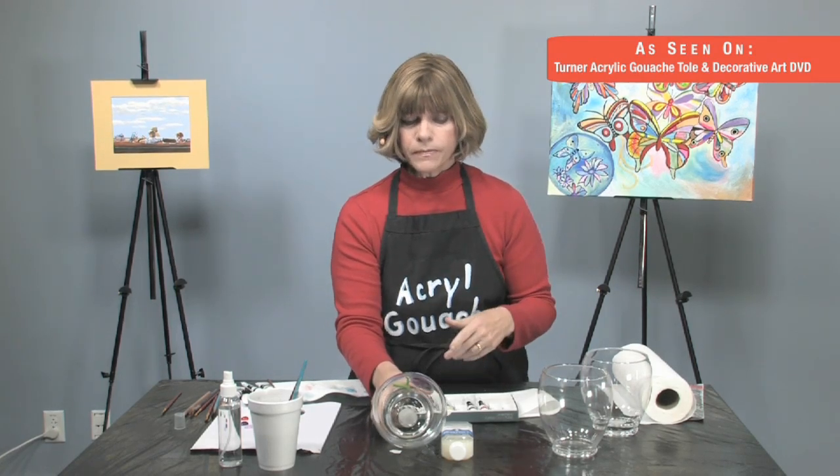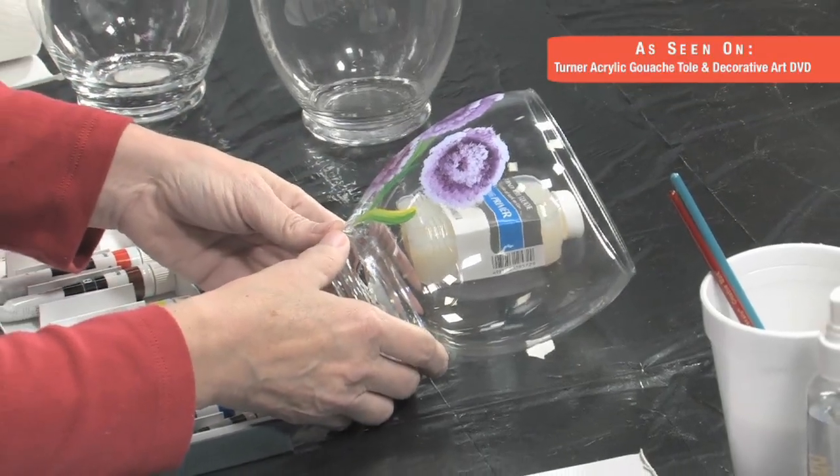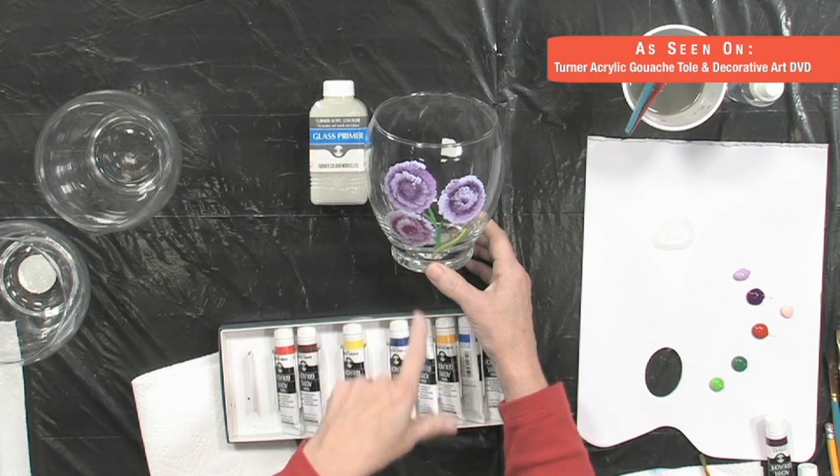Whatever glass you want to use, it makes great presents. I kept the design simple so we know what to do. There is a glass primer, and the primer is something you should use first in preparation.